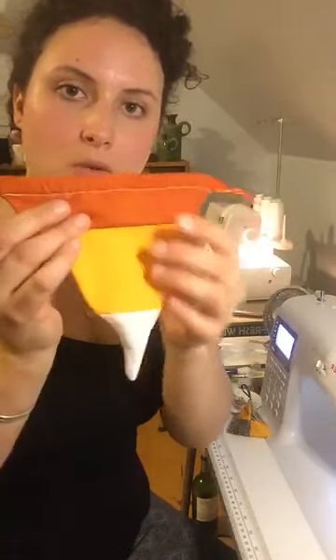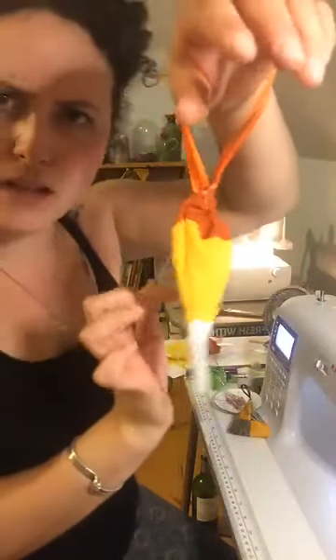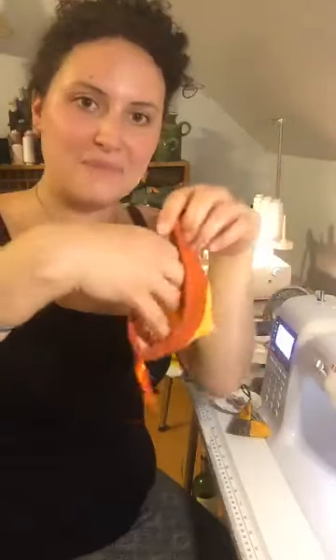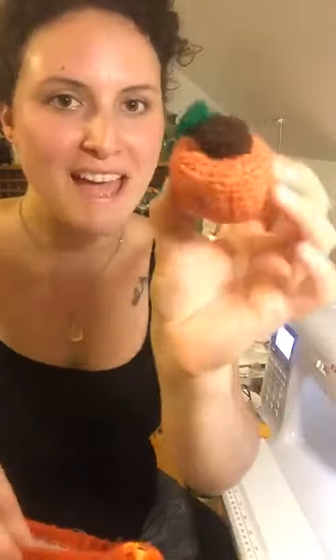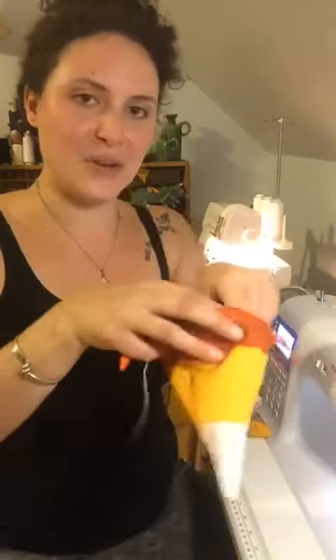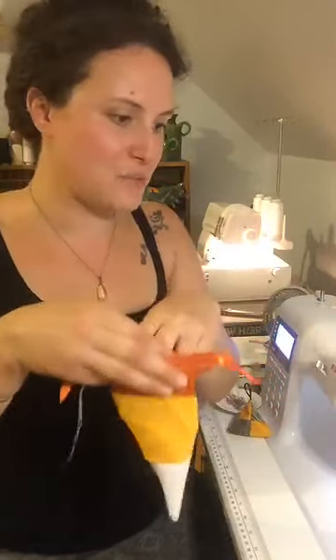That is your finished bag! Isn't that fun? They close and open so easily — that would be so fun for a kid, for your girlfriend, to send to your grandma. Make a ton of them. Here's one of Alisa's crocheted pumpkins from the site — they come in sets of three with beautiful smoky quartz. I'm going to show you how these little bags fill out by putting some fun things inside and giving it a little bit of weight.